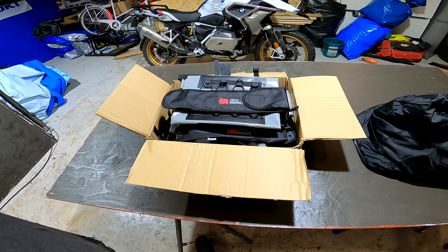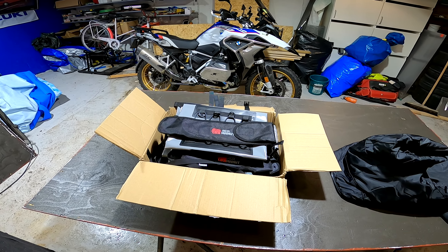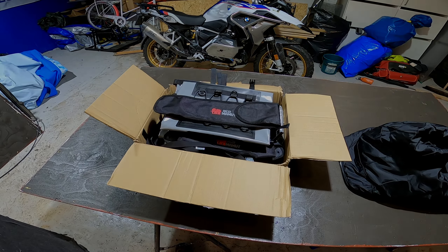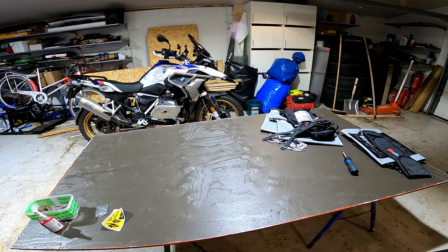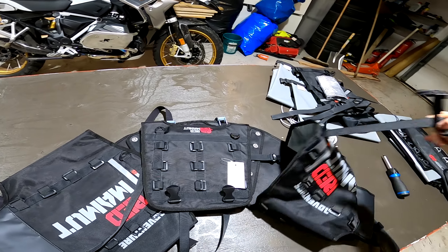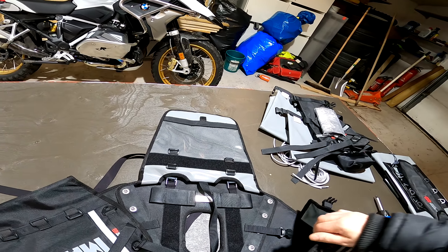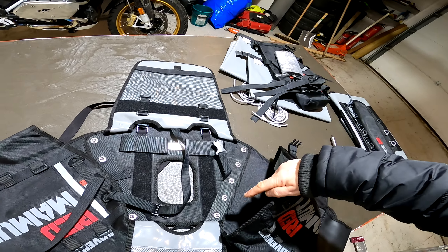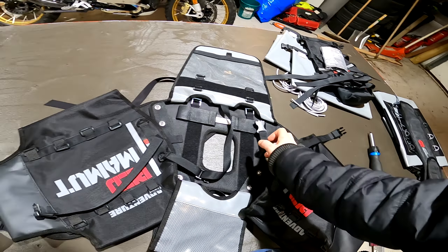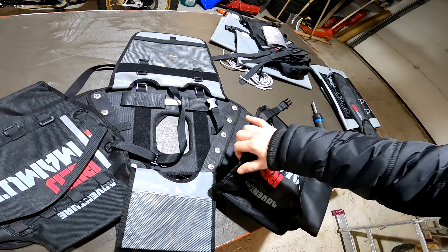So now I'm gonna put it together and see how it looks on the bike. Maybe I'll do some test packing to see what fits in it. So there we go — all put together, hopefully I did it the right way. It's attached here with ten screws, five on each side. I put some Loctite on them — blue, medium strength. I don't know if it's needed, but I did it anyway just to be sure.